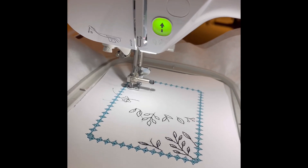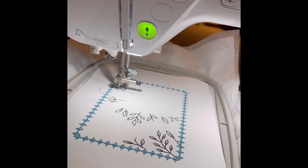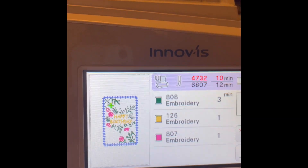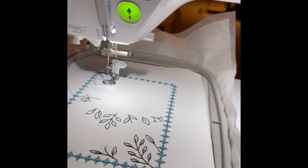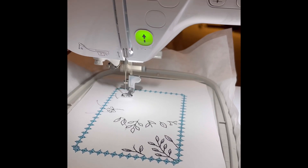And it is so adorable. Look at that. So it's going to say happy birthday. It's going to have black leaves, red flowers. It is so adorable.